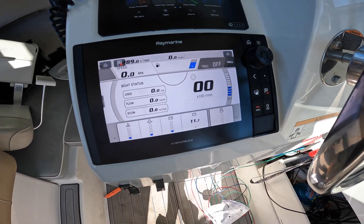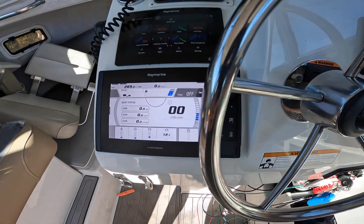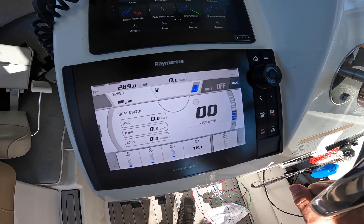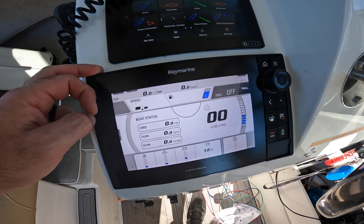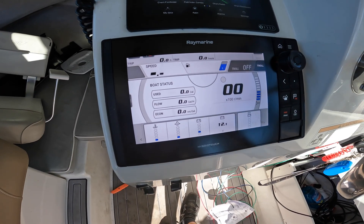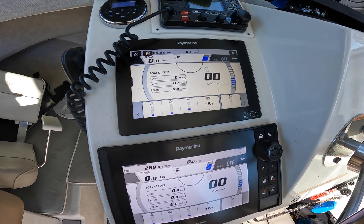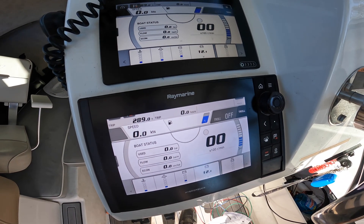I'll turn my ignition on and this is what you get — you get the exact Yamaha display as I have over here, so it works out nicely. The reason I did this was because on the tower I wanted an Axiom screen up there without having to add another Yamaha control unit. Now I have this up in the tower and I'll have all my engine data that I need. And since it's networked to all my screens, any screen on the network will have the Yamaha engine data.